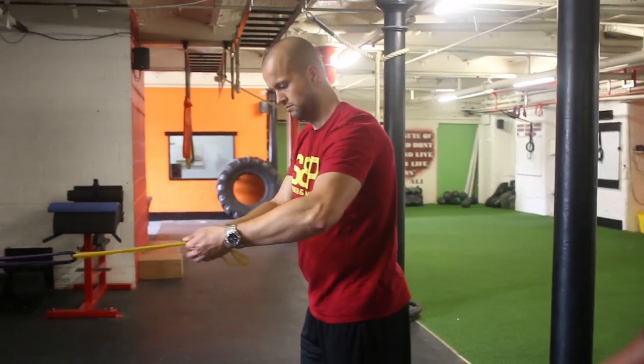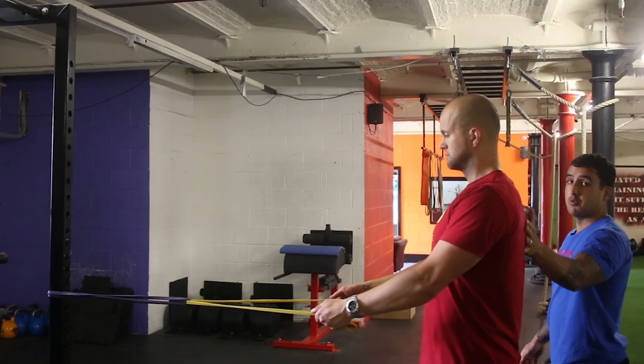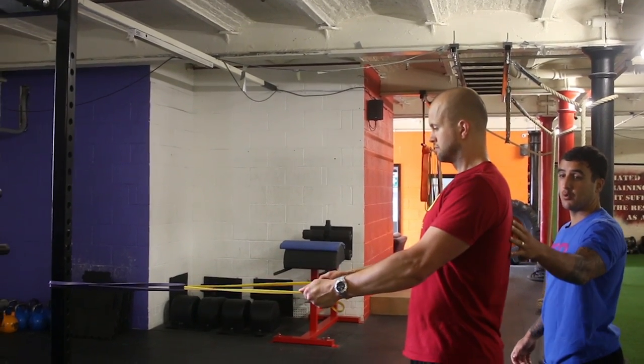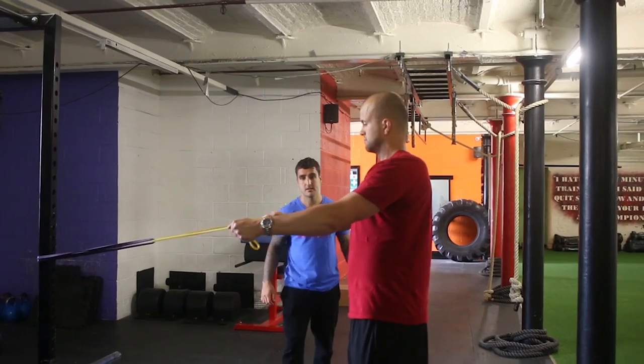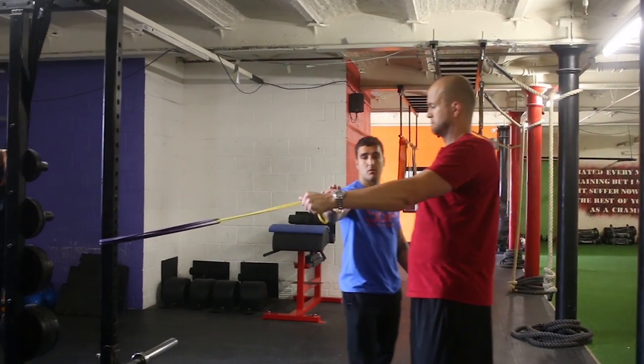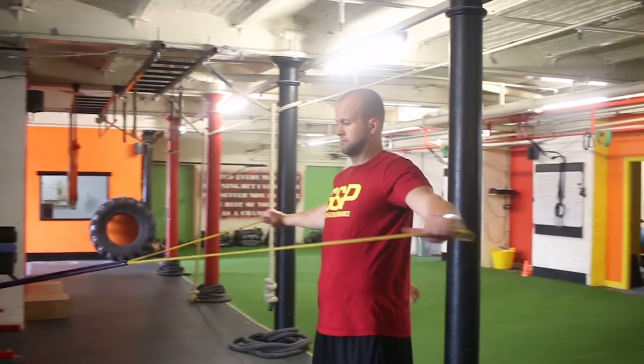So this time his arms are going to be straight, and he tries to start the movement through his back again. The whole focus is to pull the shoulder blades together. As they pull up, pull your arms wide. So lead with your pinky a bit more. That's it, have your palms that way. Squeeze them shoulder blades.